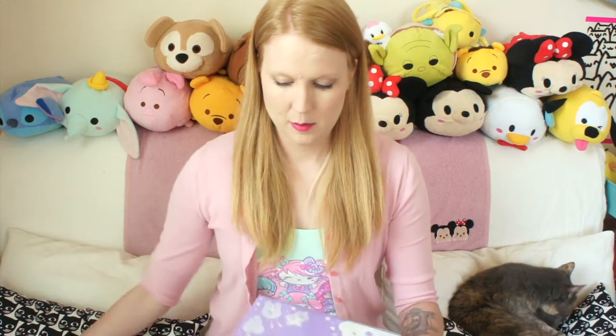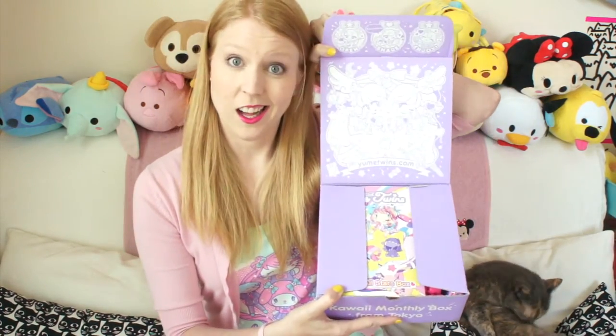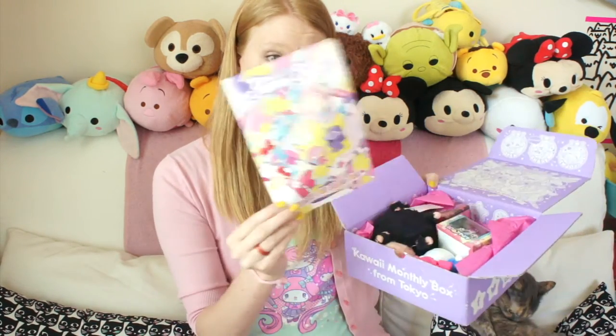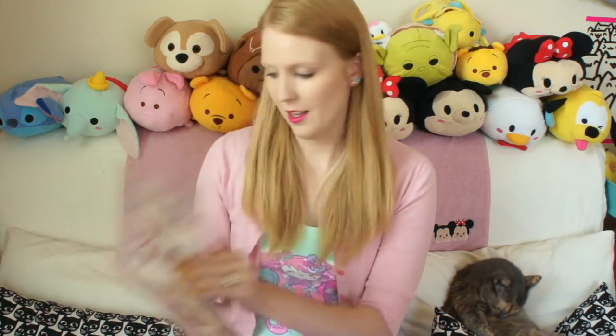I'm not really sure what to expect. I think there was a theme, but I forget what it was. The box is super cute though. Okay, let's see what is in here. We've got a pamphlet here on top and I will look at that in a second for reference. July lineup — I'll keep that right there just in case I don't know what anything is.